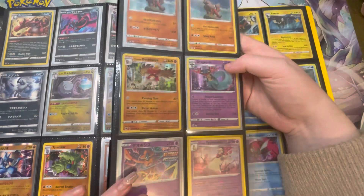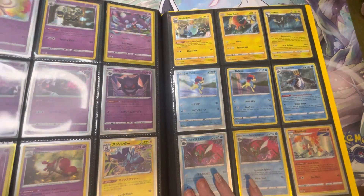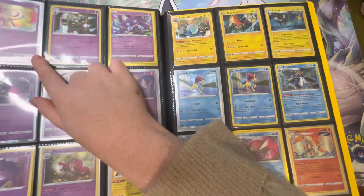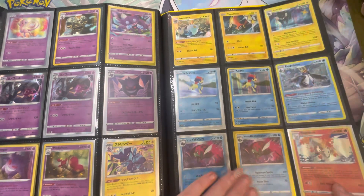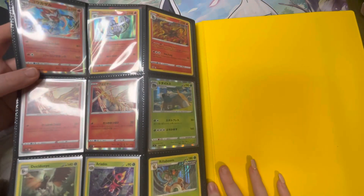Tyranitars and various things — the Eevees are not going to be in here as they're obviously in a separate binder because I'm very into them. We have the Arcanines at the top, and also the Mew from V Star Universe. Most of mine in here are separate Luxurays and such because Callum loves them.